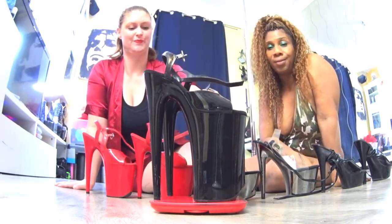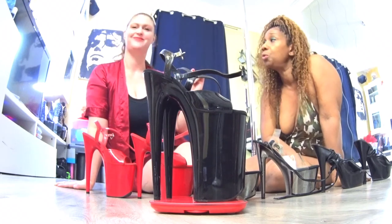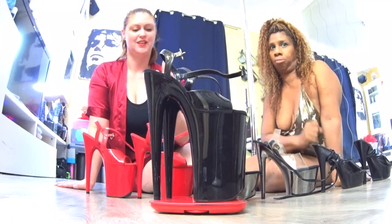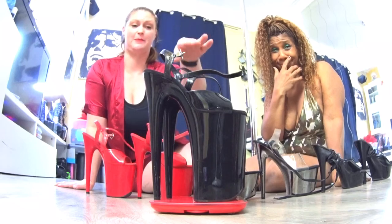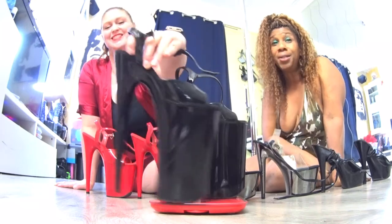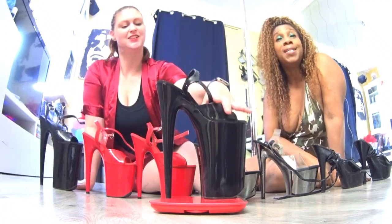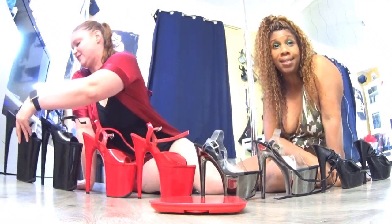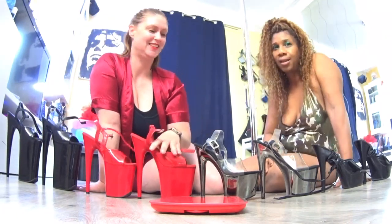Les 10 centimètres — une seule chaussure — c'est 749 grammes. Une seule. And together, 1506 grammes. Les deux sur les pieds, c'est 1500 et plus grammes. Vous imaginez ? Un peu plus d'un kilo, rien qu'en poids de chaussures.